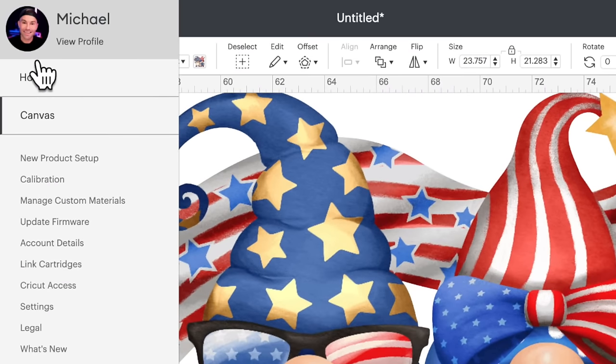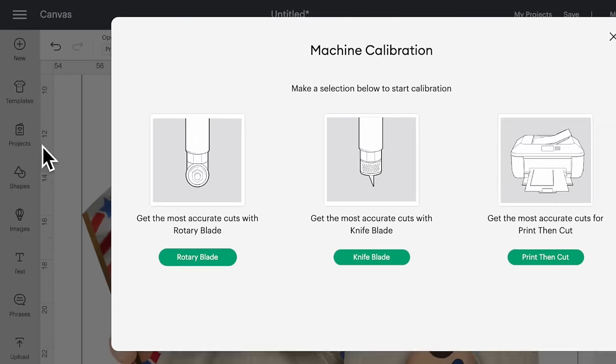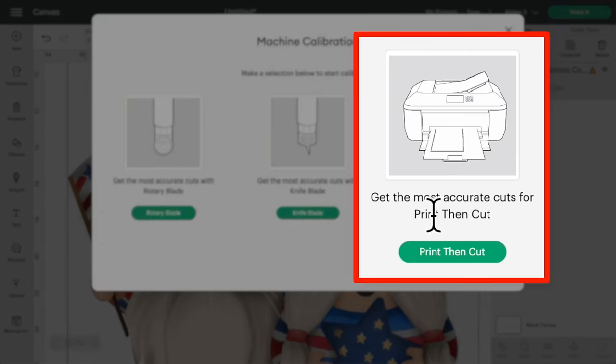You also want to make sure you're using an inkjet printer for this. A laser printer is not compatible with this material — they explicitly say do not use a laser printer; it's going to ruin the material. No bueno. You will also want to make sure you're running a print-then-cut calibration on your printer. Come up here towards the top left, click on calibration, click on print-then-cut, and just go through those prompts.